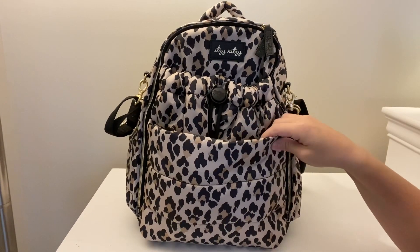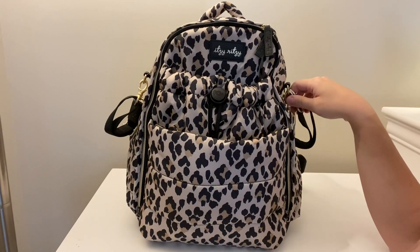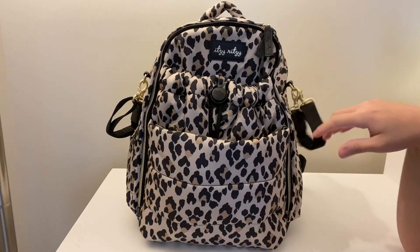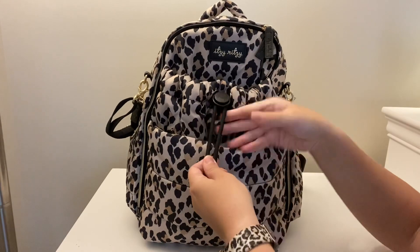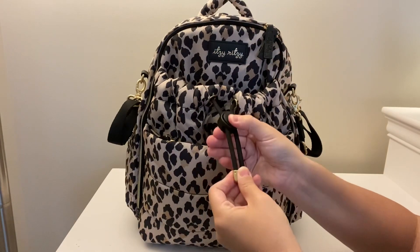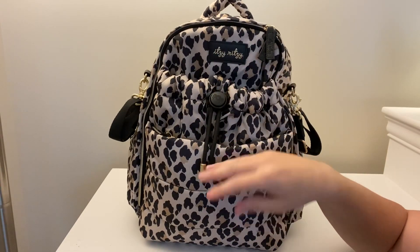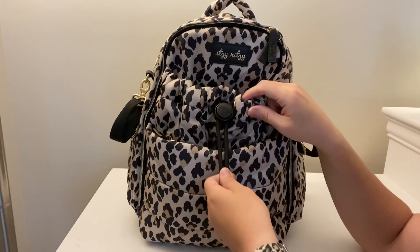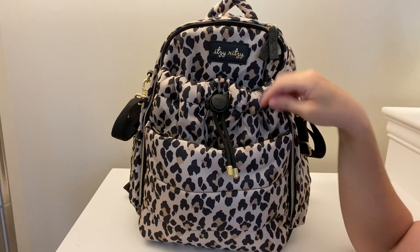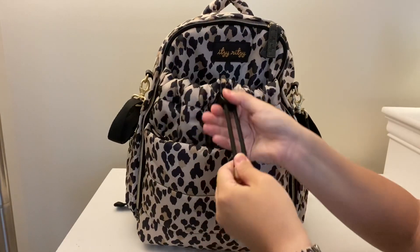Here she is — the Itsy Ritzy Dream Backpack in the leopard print. It also comes in indigo and black. It does have two stroller straps which can be removed and put inside the bag. It has this super cute pull that is not only decorative but also functional — you can use it to cinch this front pocket, which is something new that Itsy Ritzy did and is totally on trend. It has that adorable spider right there on the front, and you can fit quite a bit inside and then cinch it forward.